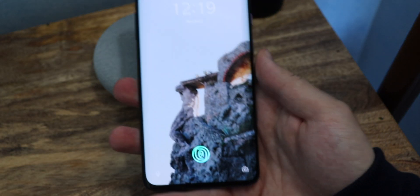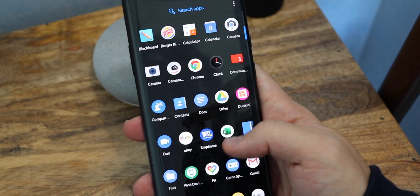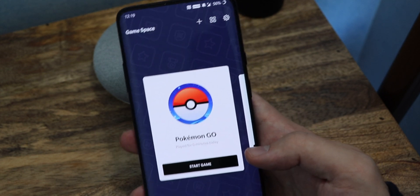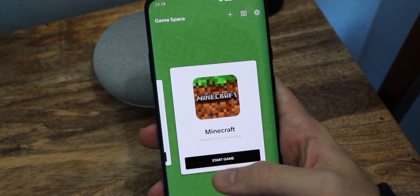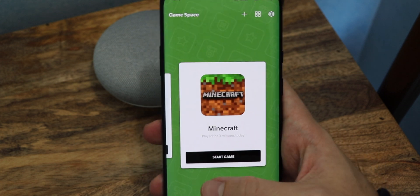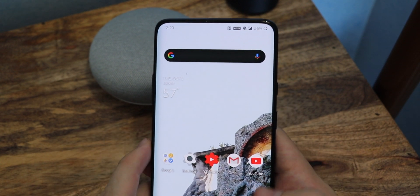Another thing I did notice, aside from the fingerprint scanner, is something called Game Space. It's this app that OnePlus has — not Android 10, but OnePlus — and they basically store all of your games in there. I only have two: Pokemon Go and Minecraft. I only played Pokemon Go for zero minutes today — got to catch up on that. I rarely play Minecraft. I know some people told me to get Call of Duty — not going to.